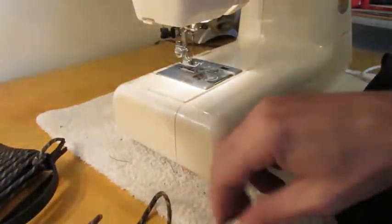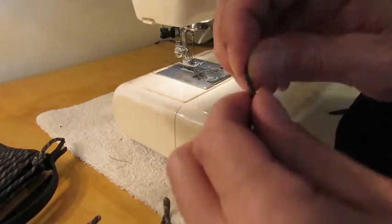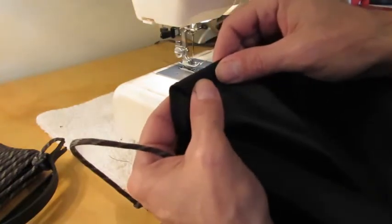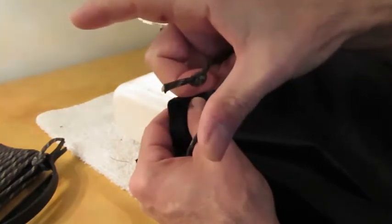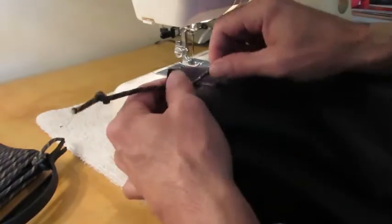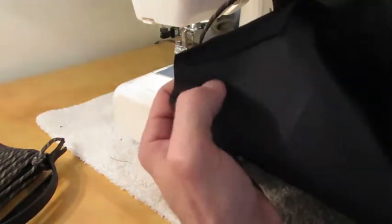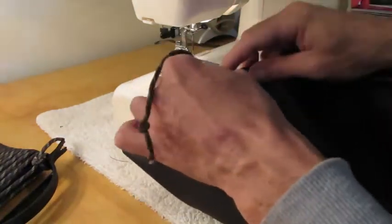I have my paracord here. Anytime you cut paracord you always want to melt it with a lighter or it will unravel, and you want to tie a knot in it so as you start sewing, this can't get pulled down through the pocket. There are two ways to do this — you can stitch the pocket closed and later use a piece of coat hanger like a threading needle to thread the paracord through — but this way I'm going to sew it already inside the sleeve. Give yourself some hanging out, then fold your seam over, and remember to fold it the right way. This is the inside of the bag, so fold it towards the inside — if you fold it the other way, your hem will be on the outside.